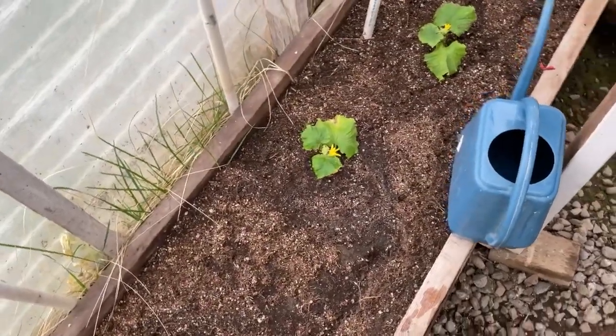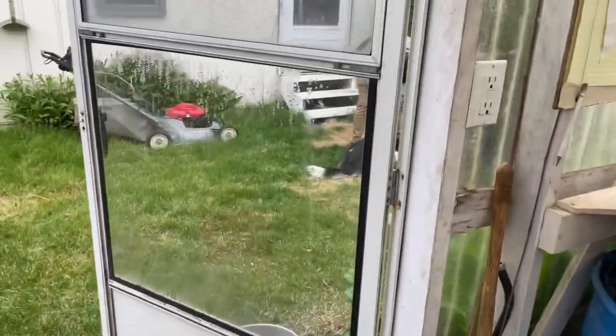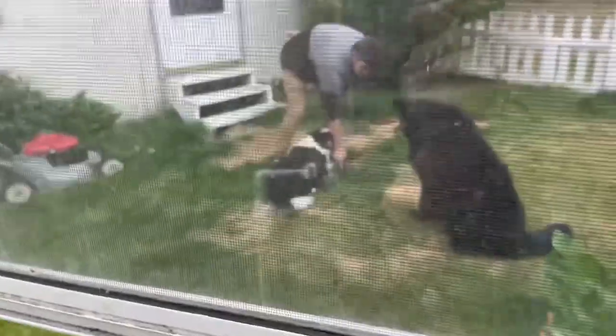I'm over here watering my greenhouse, and there's Oleg. Monion's finally here — we finally brought him home. Oleg's trying to train the dogs.